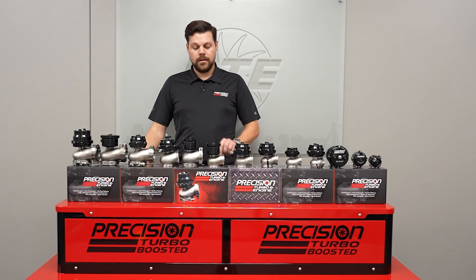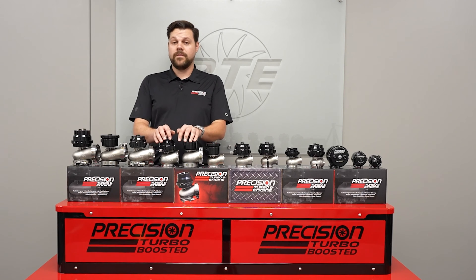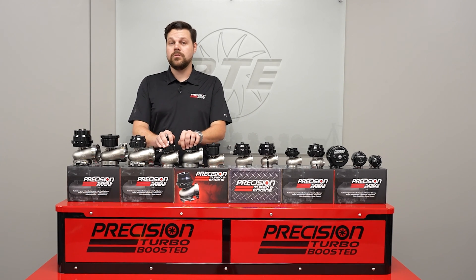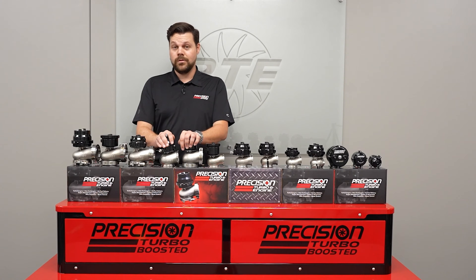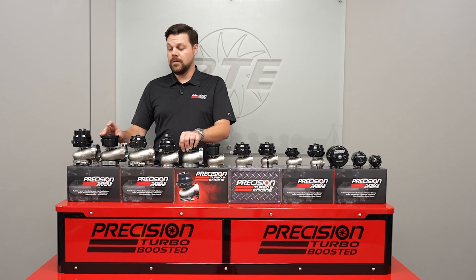One in particular: the 46mm wastegate here with the new CO2 piston style. Next to it, we have our 56mm wastegates — all new sizes available here, both available in CO2 piston, CO2, and standard diaphragm. Then we move over here to our 66mm wastegates, with a new rendition of the CO2 piston style. It has a larger hat, so you can accommodate a smaller amount of pressure to operate it.